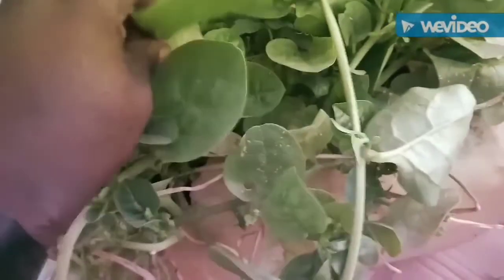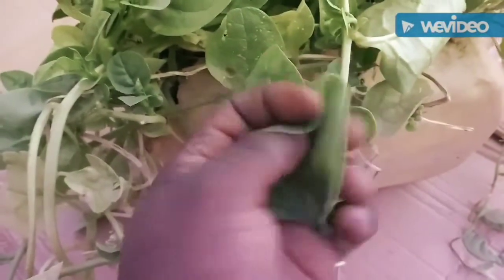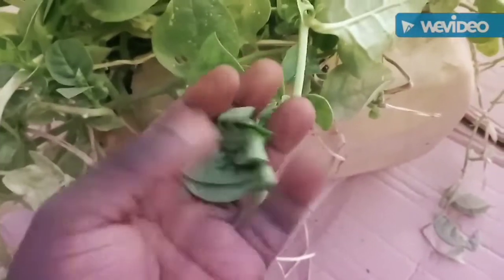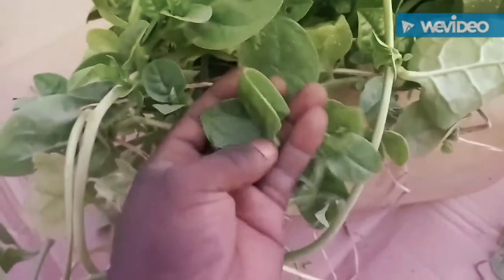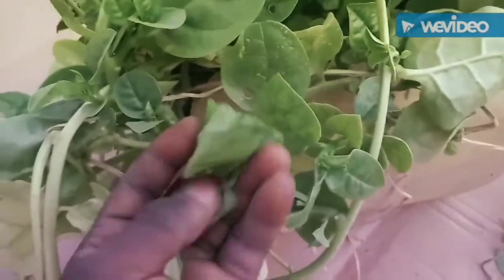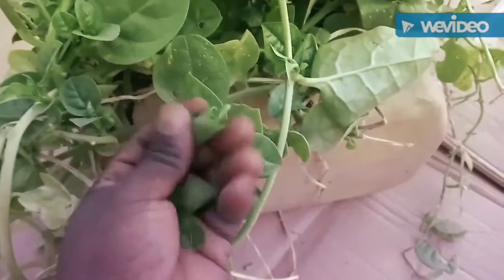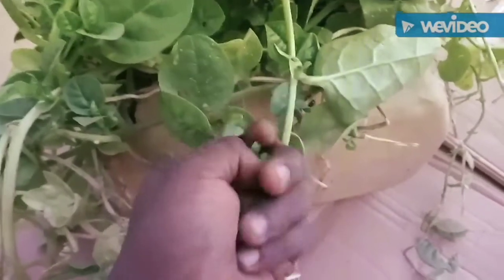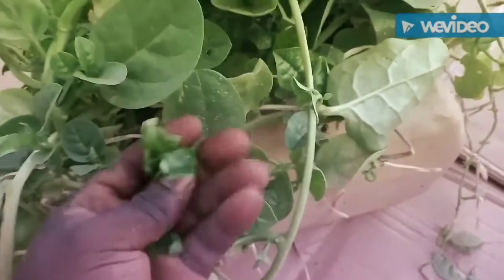There are some features I would like to show you about this Alaba spinach. The leaf is very very succulent — can you see? It has a high water content. If I squeeze it, you can see it releases water.